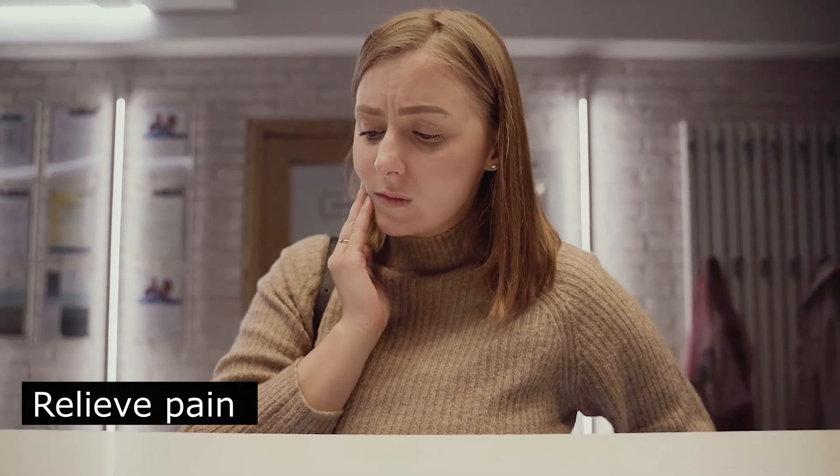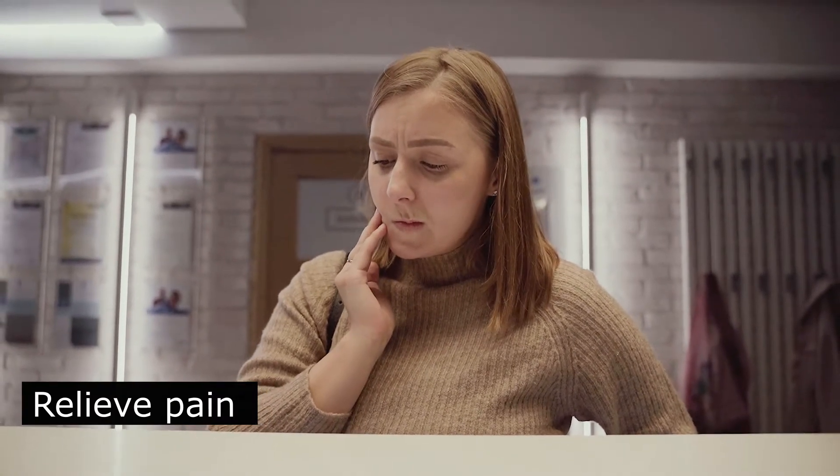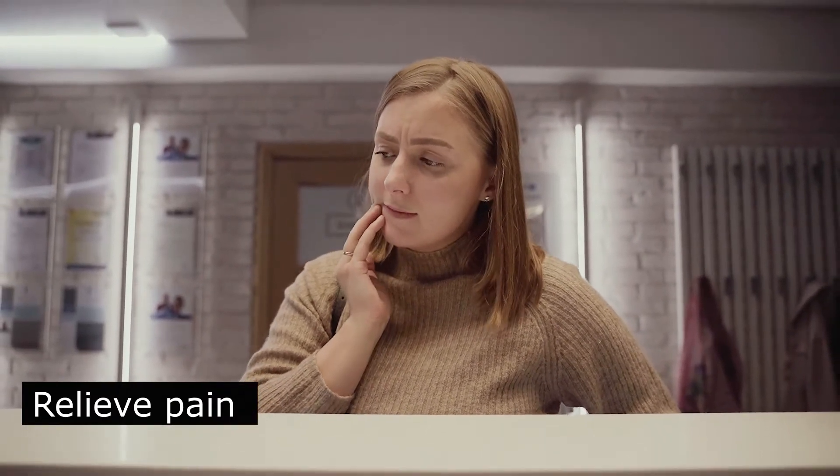Clay can accelerate the ripening of the abscess and healing. It can relieve pain while waiting to see a dentist.